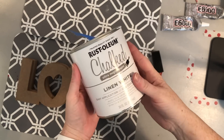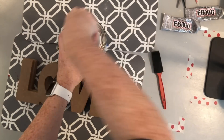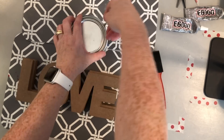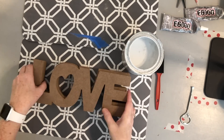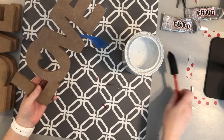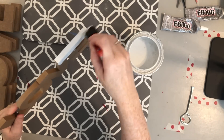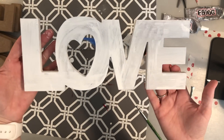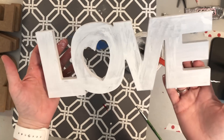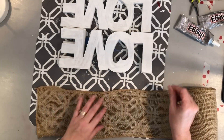Now that the hanging hardware is off all of the love signs, I'm going to take my chalk paint and a foam brush and paint the fronts and sides. If you want to make this box without the burlap, you'll want to paint all sides. After one coat, this is the look I was going for — a farmhouse type vibe — so I was happy with that. If you want more coverage you'll need more coats, but one coat was enough for me.